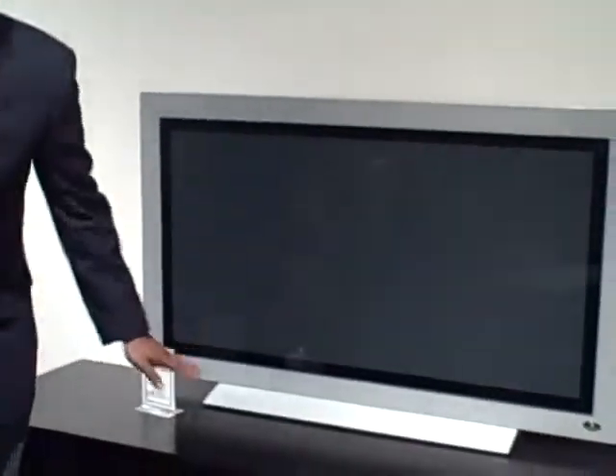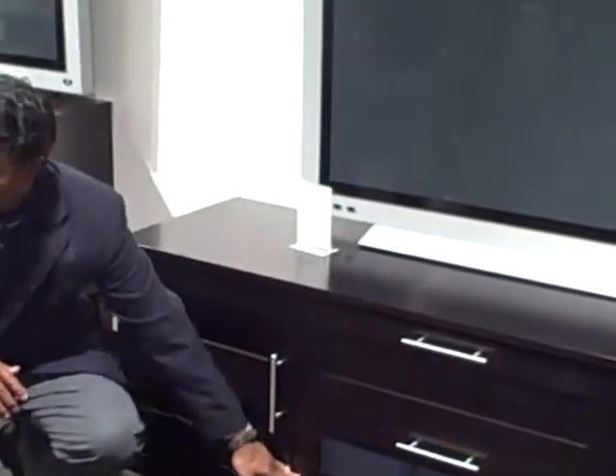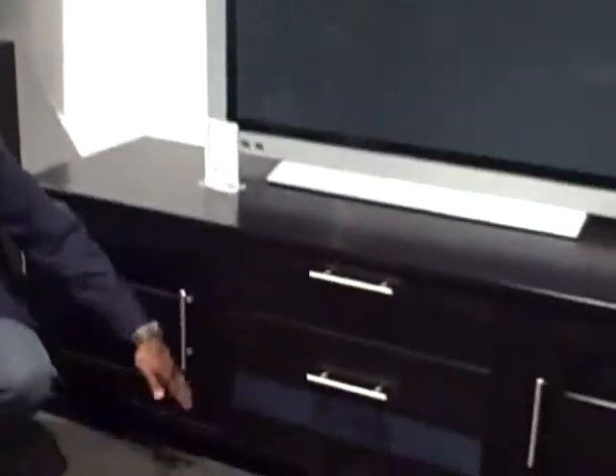What type of cabinet do you have? You have cabinets with a drawer and a pull-down door for center channel speaker. You have open cabinets. You have two drawers, or one drawer and one open, similar to what you see here.